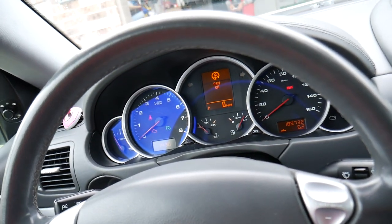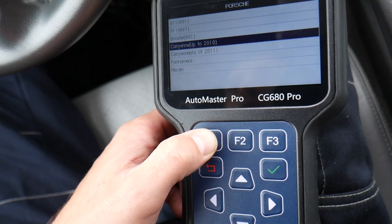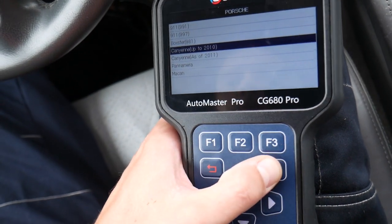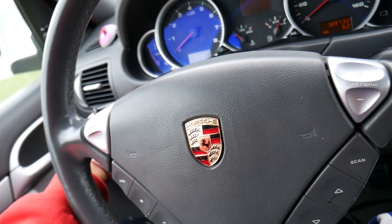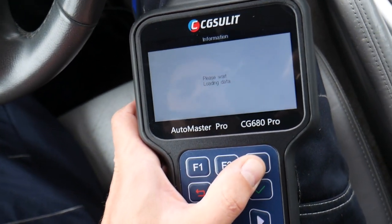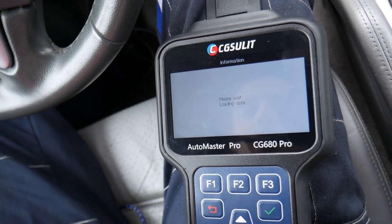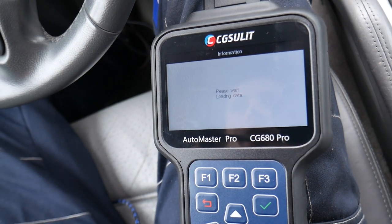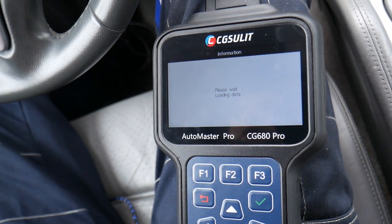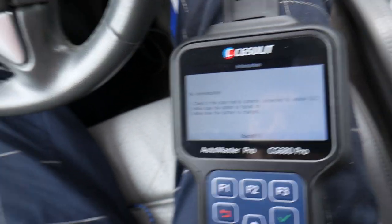Now it's communicating. Make sure the battery is charged — that's our problem right now. Our battery is actually weak. When you do diagnostics, if for some reason one computer doesn't communicate, you need to always make sure the battery is on a charger. If you don't, you may not get correct results.